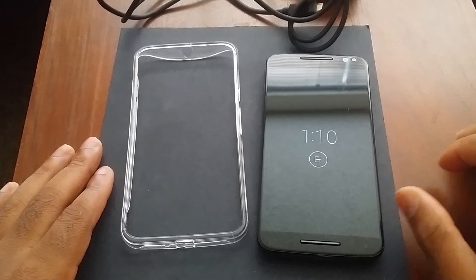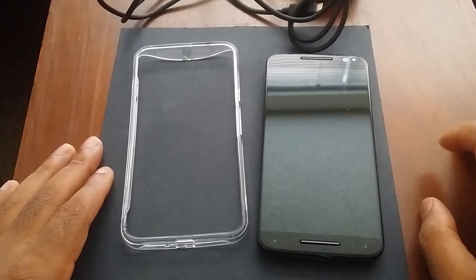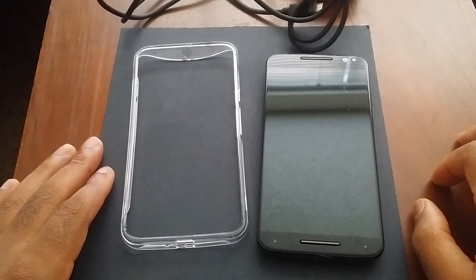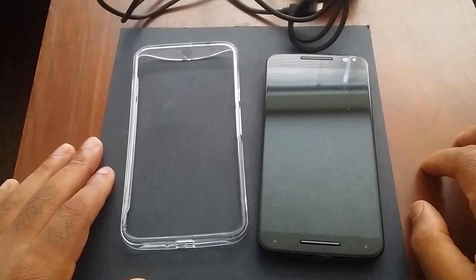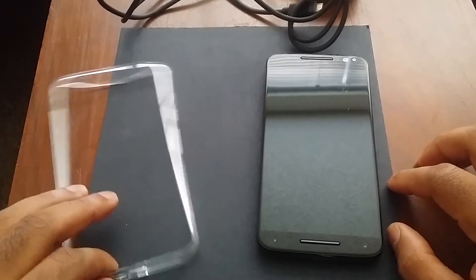How's everybody doing today? Back again with another video for you guys. Today we're going to be doing my full review on the Moto X Pure Edition. But real quick before we talk about the device itself, I just want to talk about a few things that it came with.